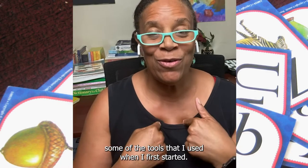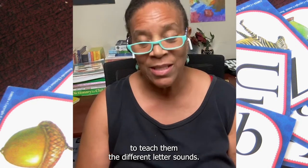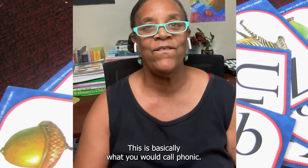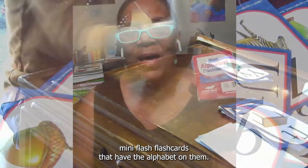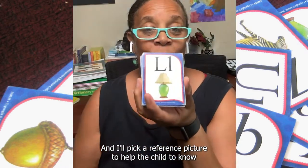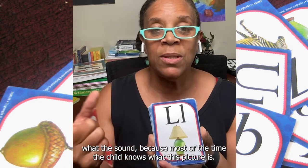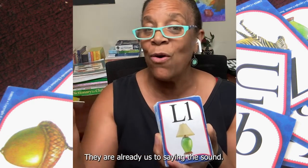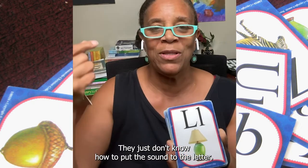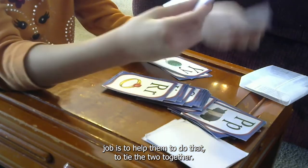Some of the tools that I used when I first started — let me show you. First of all, I always had cards to teach them the different letter sounds. This is basically what you would call phonics. These cards are mini flashcards that have the alphabet on them and a reference picture to help the child know what the sound is, because most of the time the child knows what that picture is. And because they know what that picture is, they're already saying the sound — they just don't know how to put the sound to the letter. So that's your job: to help them tie the two together.